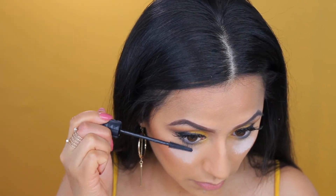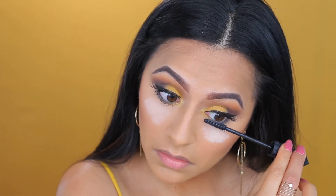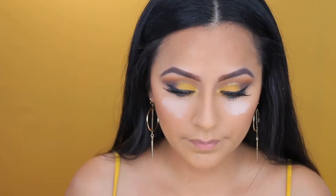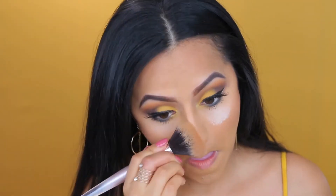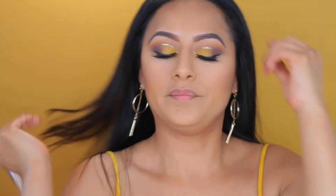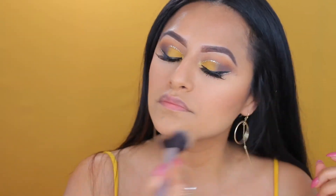Now I'm taking my Bat Gal mascara. I love this mascara for the under-eye lashes — it separates them and makes them long and very defined. I'm then going to wipe away all the powder underneath my eyes and all over my face. So we are almost done with the whole look.